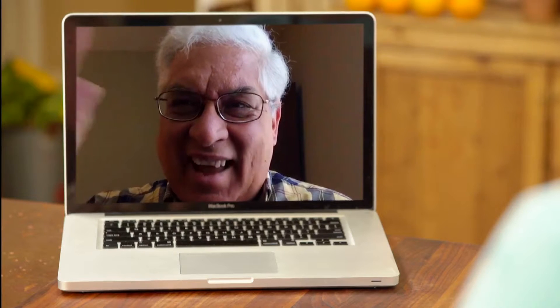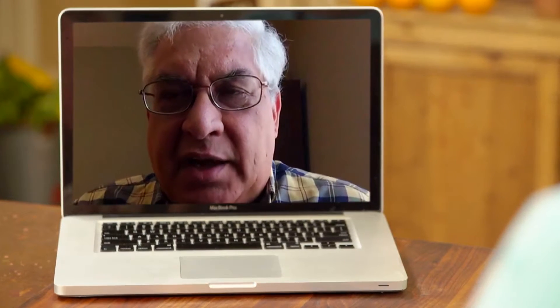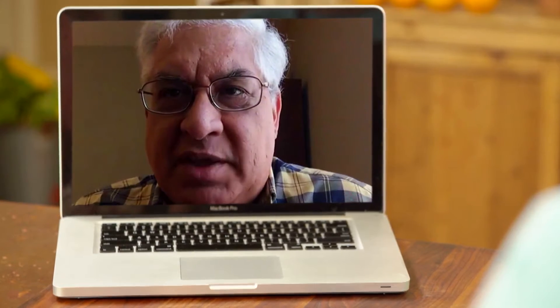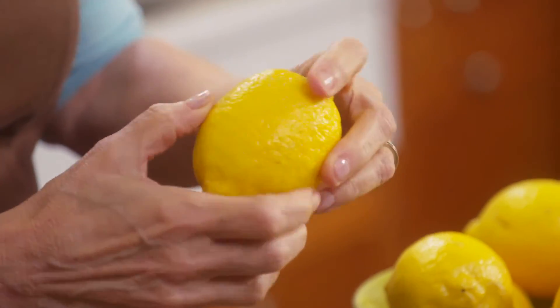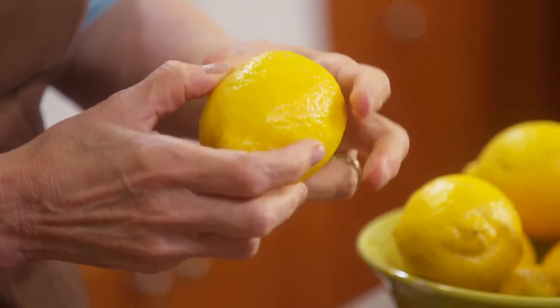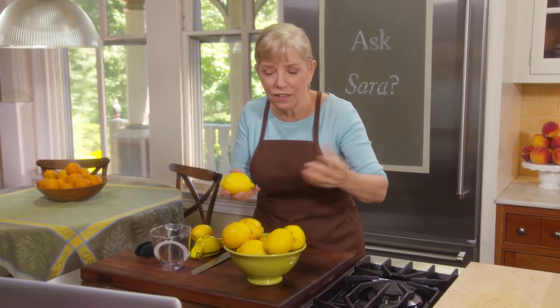I get so many great questions on my website. Today for Ask Sarah, I have one from Dave in Littleton, Colorado. He uses a lot of lemons in his cooking and wants to know how to get the most juice out of them. That's a great point. For starters, when you pick a lemon at the store, feel it — you're looking for one with good give, meaning when you press it your fingers go in. If they don't, that means it has a thicker outside and less inside, which is where all the juice is.